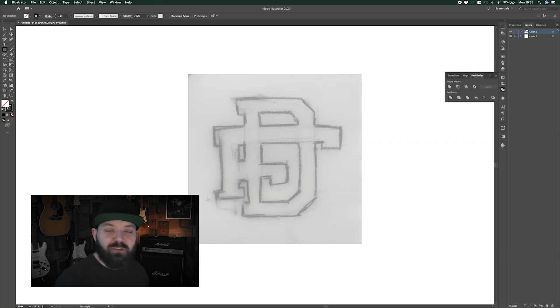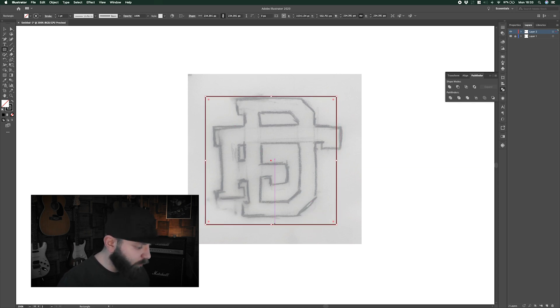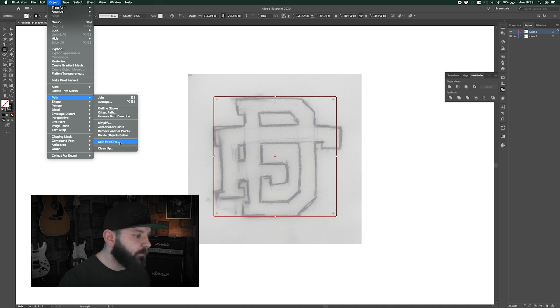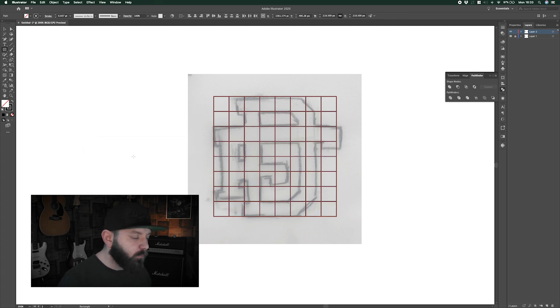Now we're going to move over to the second design. I'm going to walk you through another way you could approach creating one of these designs. To do this one, I'm going to start off by creating my grid. I'll start by drawing out a square roughly to the size I want the design, then go to Object > Path > Split into Grid. For this one, I'm going to be working with an eight-by-eight grid, and you can see the lines fall quite neatly.